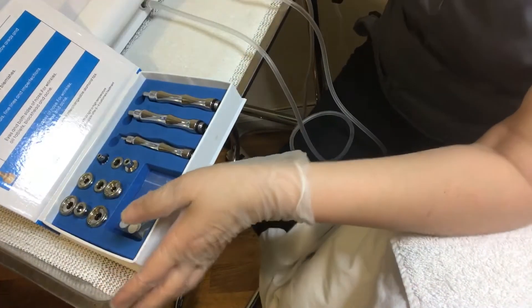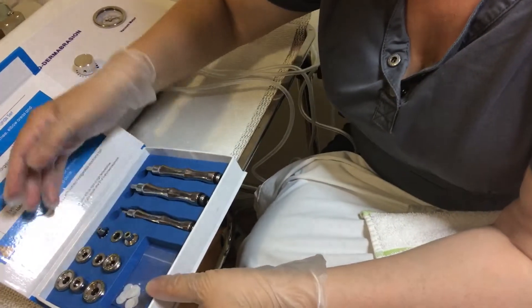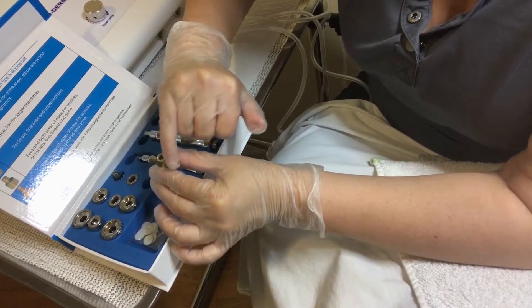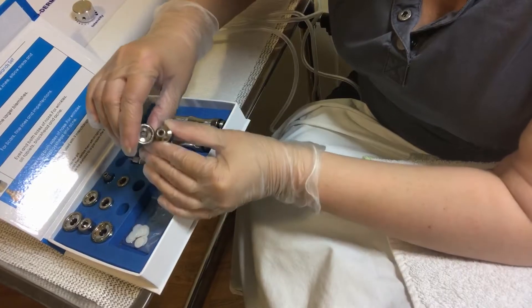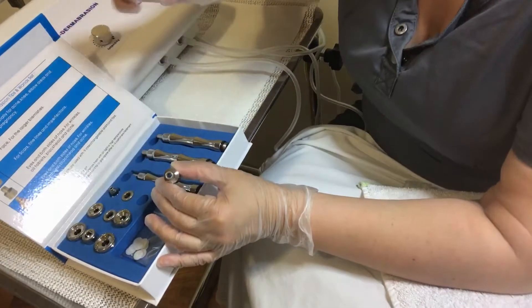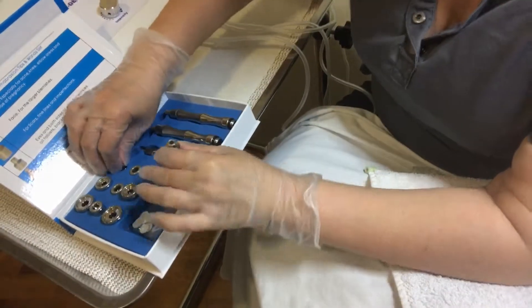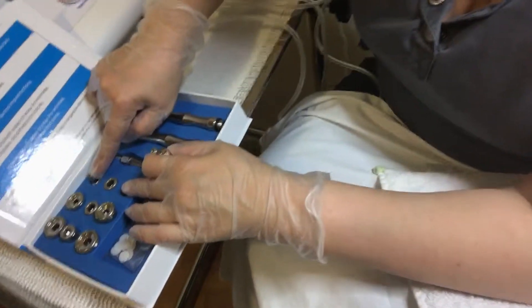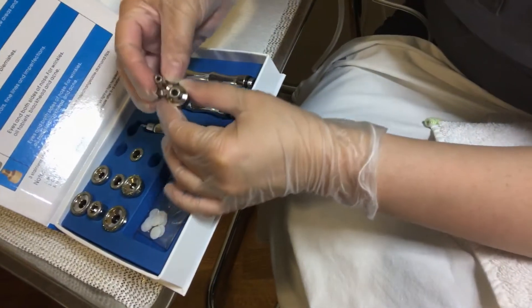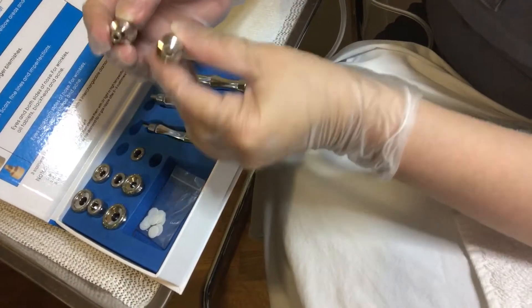The tips also vary in sizes. Different sizes are meant for different areas. These two little ones — for example, this one is designed to use around the eyes, because the larger the opening, the more suction you get, which means the more dangerous it is and the easier it is to cause a bruise. So you've got to be careful. I love these little ones. One is designed for the eyes, one is designed for the nose, but both can be used around smaller areas depending on the size of the face.